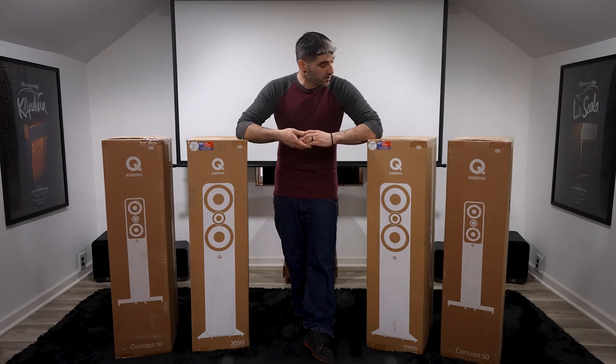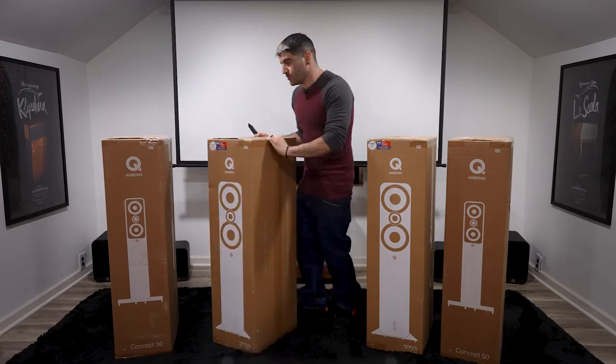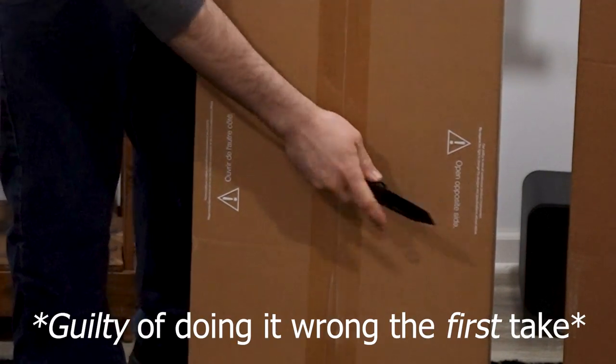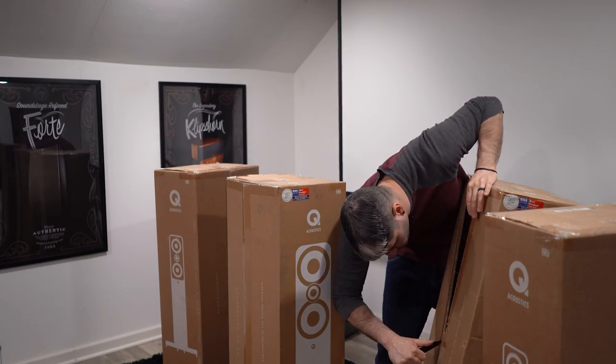So without further delay, let's go ahead and get them out of their box and see what we're working with. You'll want to take note of the side of the box that says 'open opposite side,' so we'll flip this around and make sure we're getting it from the correct side.